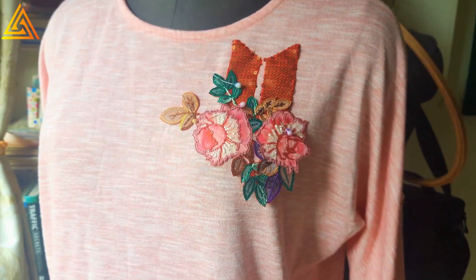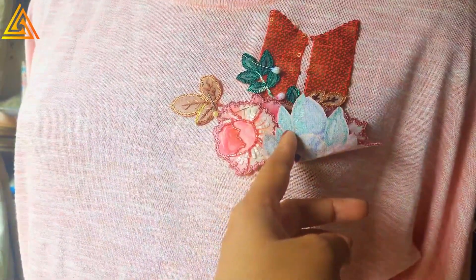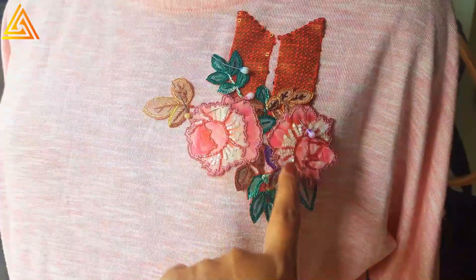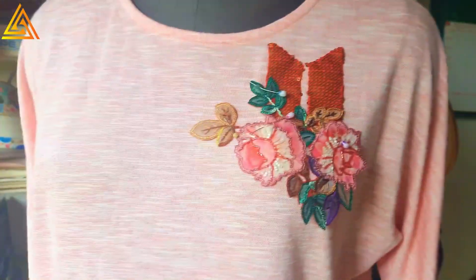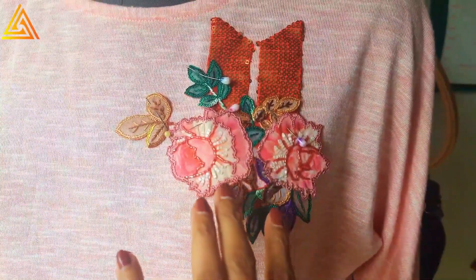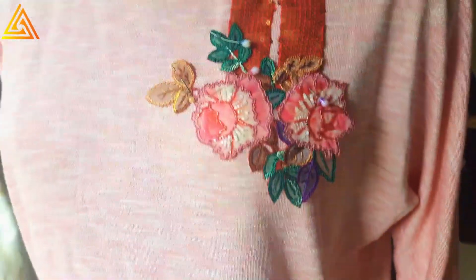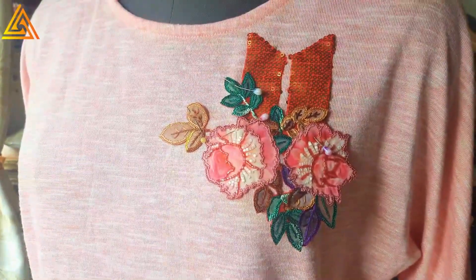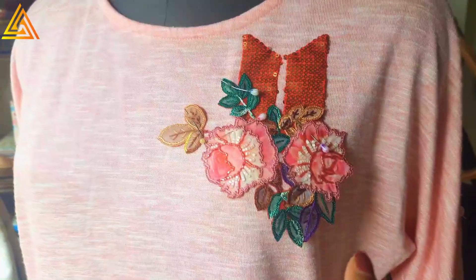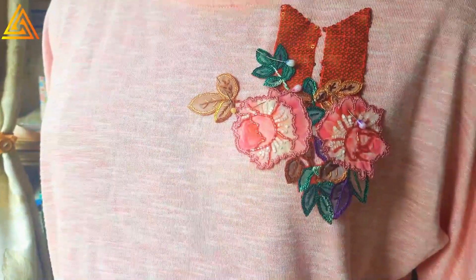I've pinned the floral motif — the one I completed with broderie perse — and I'm going to finish it the same way using hem stitch. I was thinking of adding sponge or batting inside the larger parts for a raised, elevated effect, but I decided to keep it simple. I'll use matching thread and finish the entire motif.